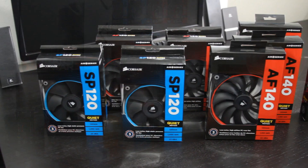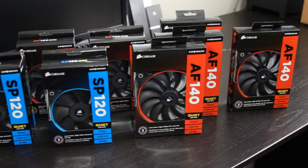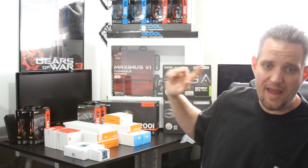For fans: we're putting a 560 Alpha Cool rad on the bottom and a 480 on top. We've got four SP120 Quiet Edition fans for the upper radiator, four AF140 fans for the bottom, AF120 fans for the front pulling air in, an AF120 fan for the rear exhausting air, and the top rad will also be exhausting air out of the case.